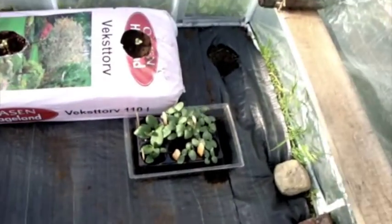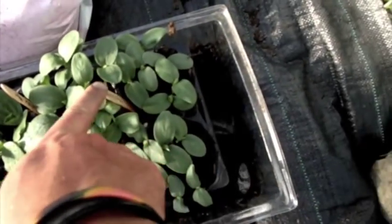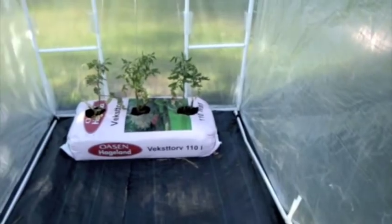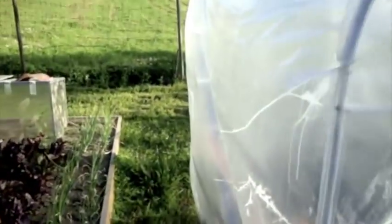And in these little greenhouses we've got zucchinis, cucumbers, and watermelon plants. And in the other one we have three tomato plants. Along the back we have snow peas — sugar peas I think they are — growing along there.